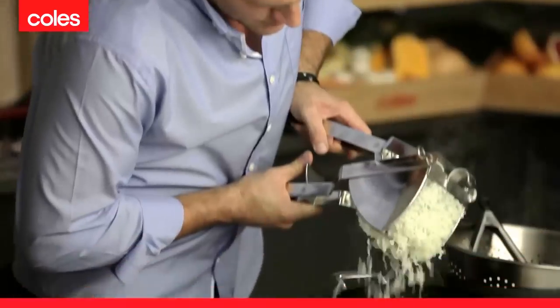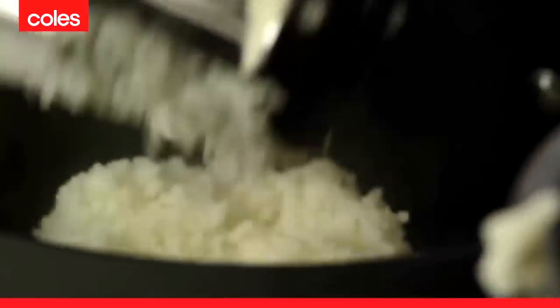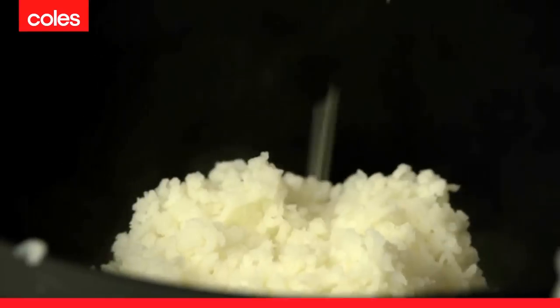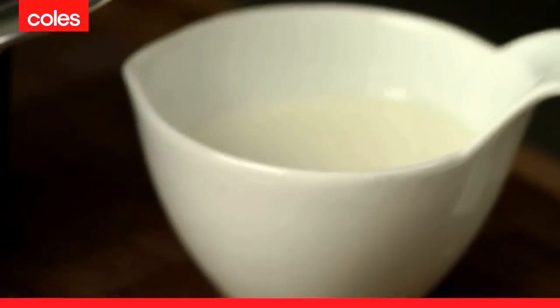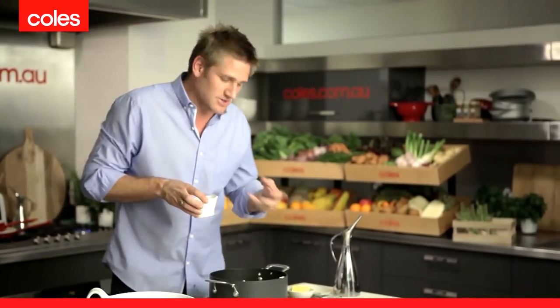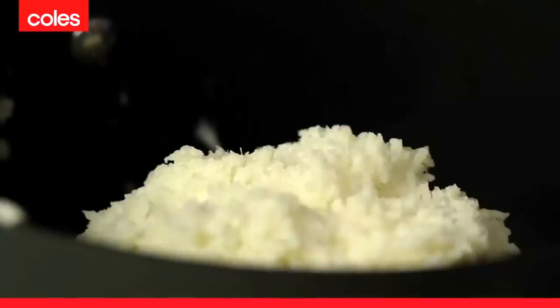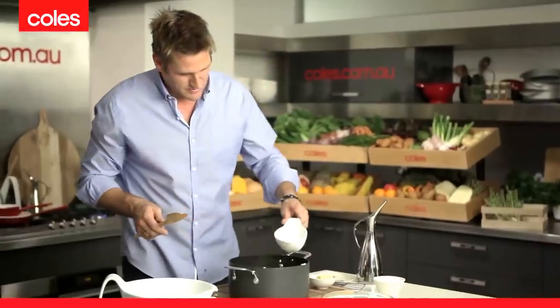Go ahead and just force them through — beautiful. Then it's time to add a little bit of flavour. Take a little bit of milk and a little bit of butter: the milk controls the texture, the butter controls the flavour, and of course a little bit of fresh salt. So fresh sea salt, a knob of butter, and just a little bit of milk.